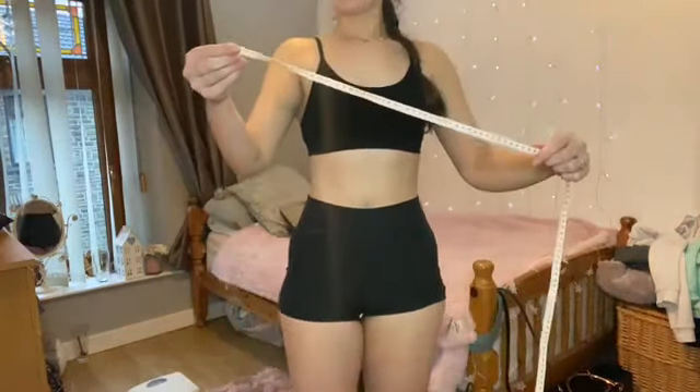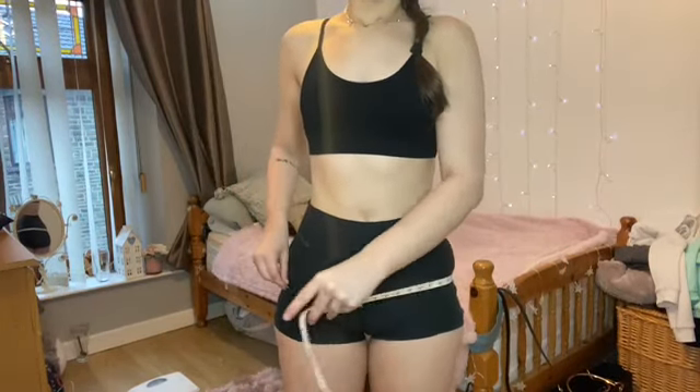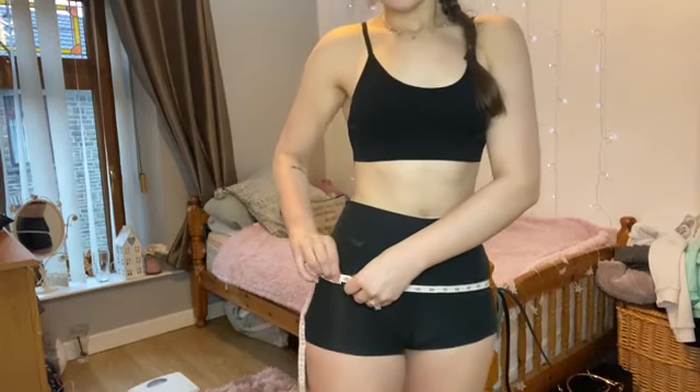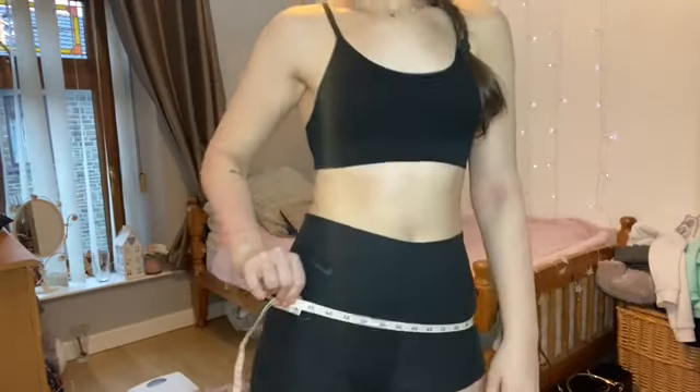Right, so the hips — this is the biggest part of your hips — and that is just over 35 inches.